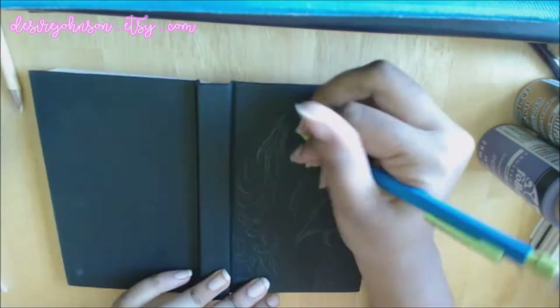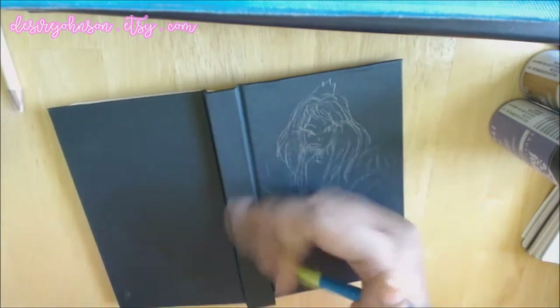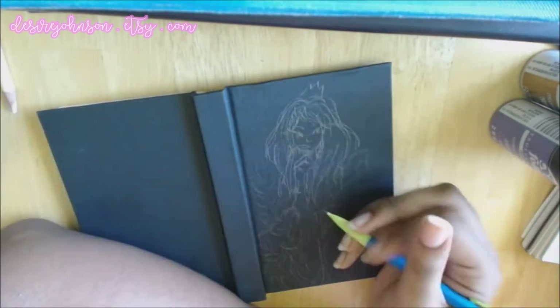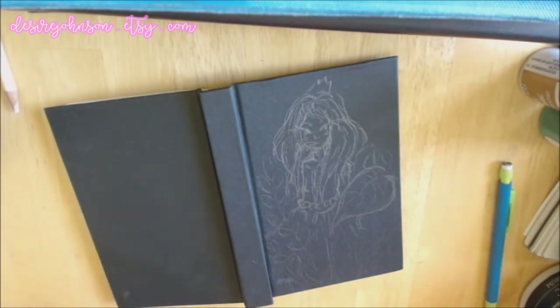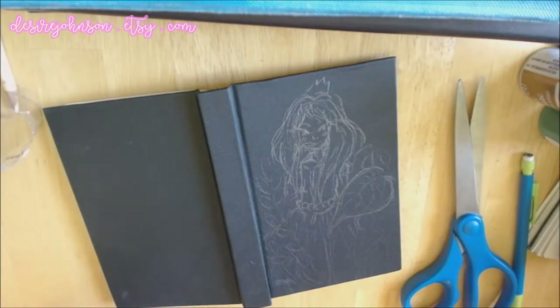You can find many prints ranging from $15 to $25, and also some of my originals and soon some custom commission spots. I also have an Instagram where I am giving away two prints for free. All you have to do is go to my Instagram and repost the photo and you will be entered into the giveaway. All the details are on the post.